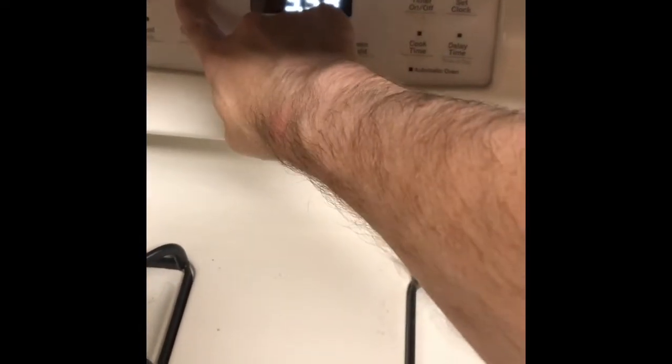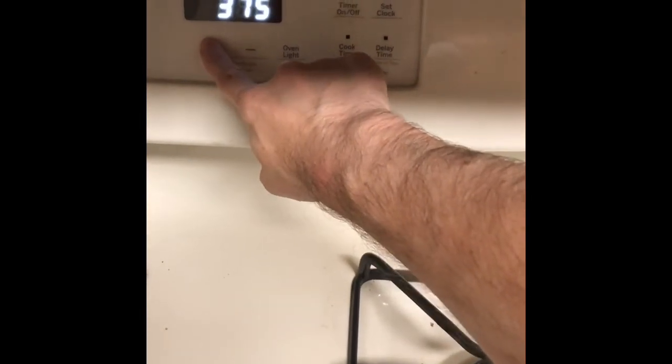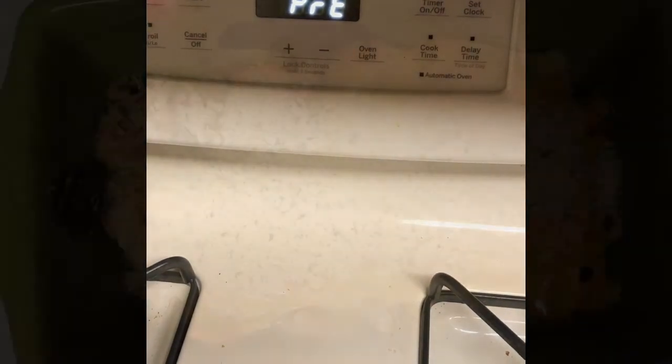The final step is to bake it. I recommend putting it in at 375 for 20 minutes. Very simple — get your oven preheated, and once it's ready, pop it in the oven and bake it for 20 minutes.